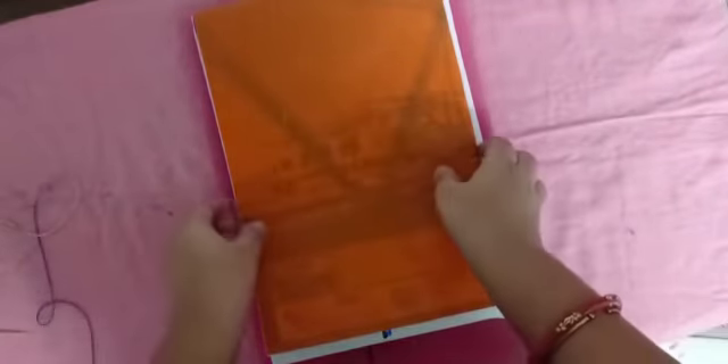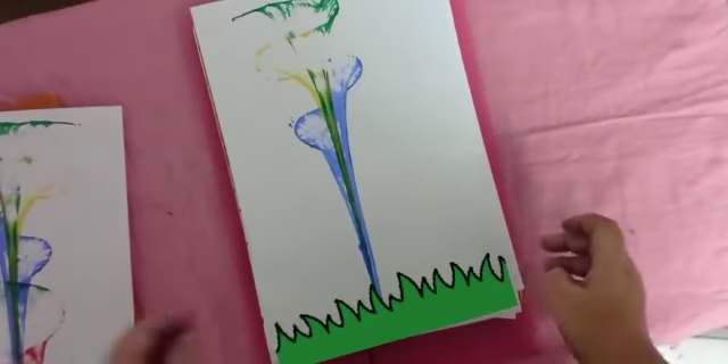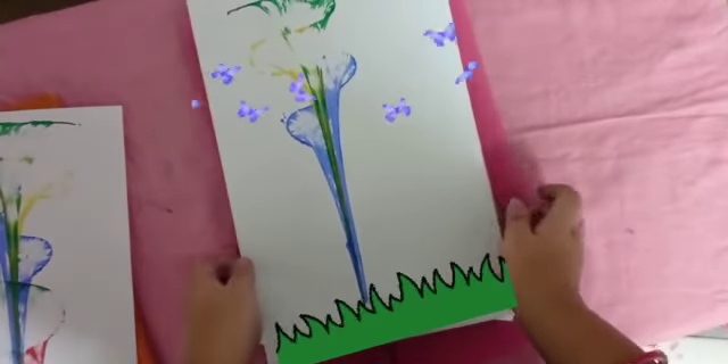After that, remove the book and remove the paper. Yes! My thread painting is ready.